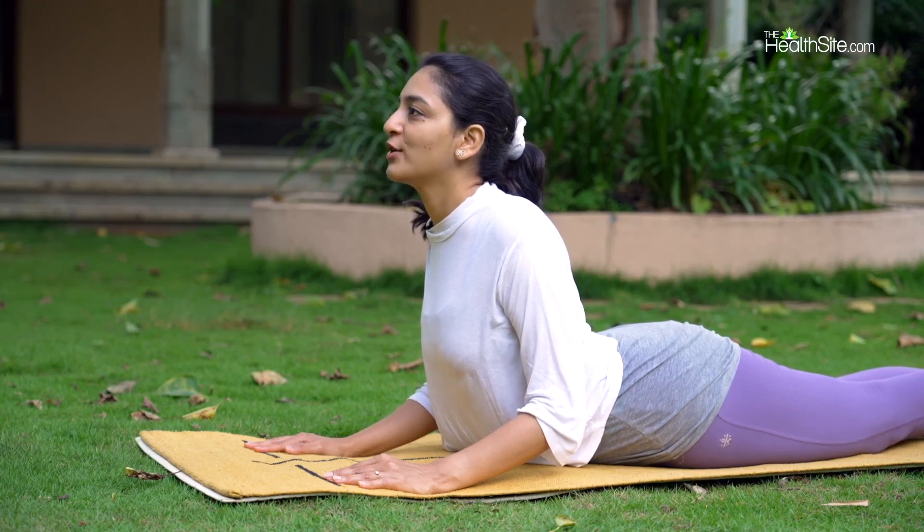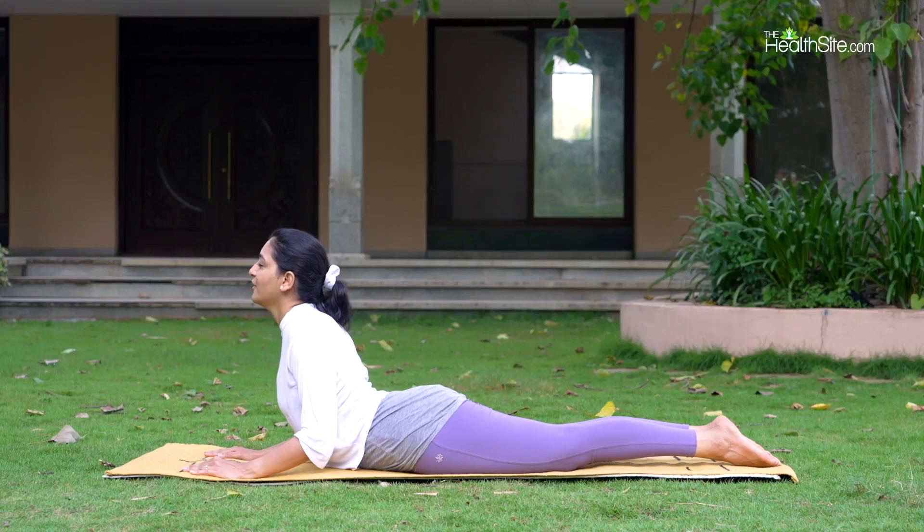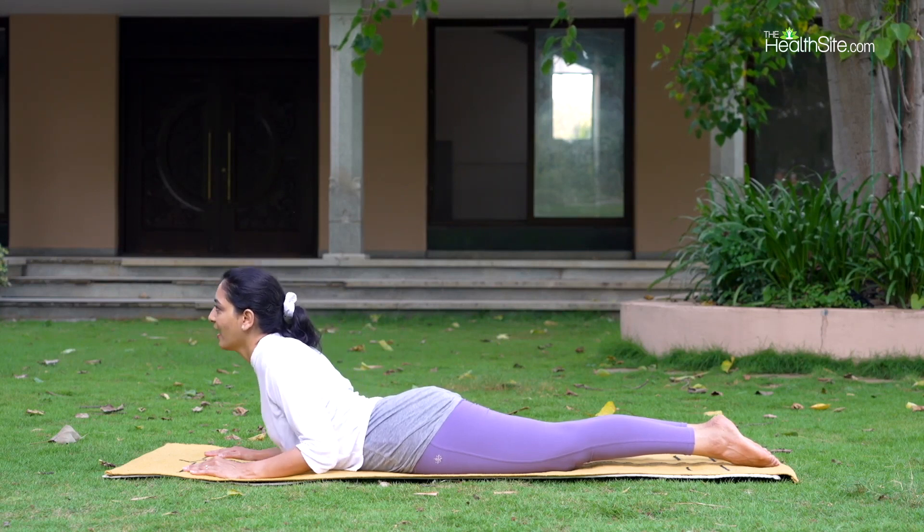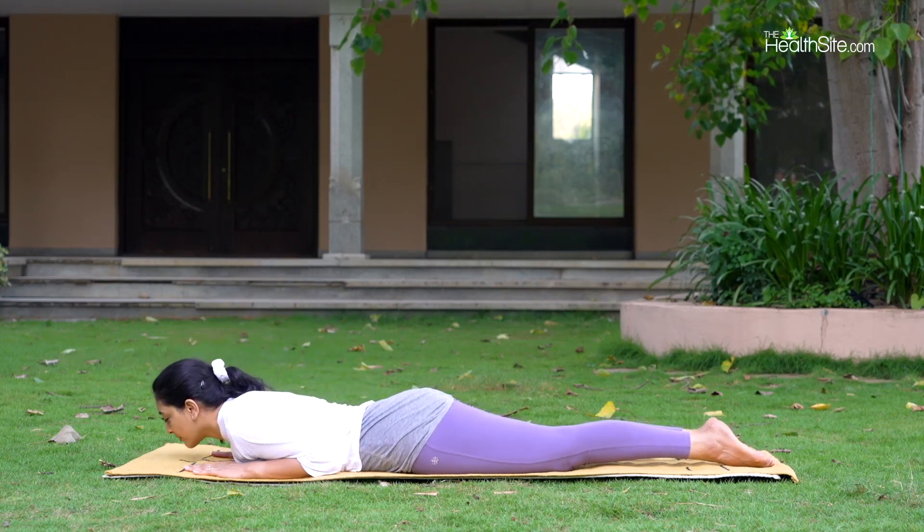Consciously bring your feet closer to each other and feel a nice stretch in your middle back. Long and deep breaths in and out. And as you exhale, slowly come down.